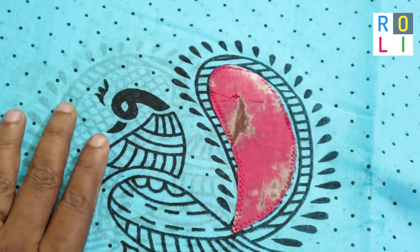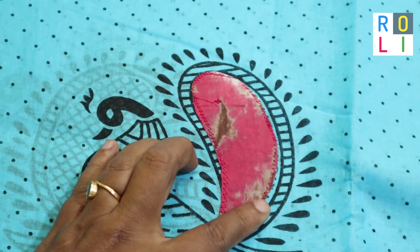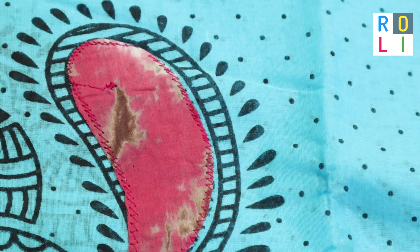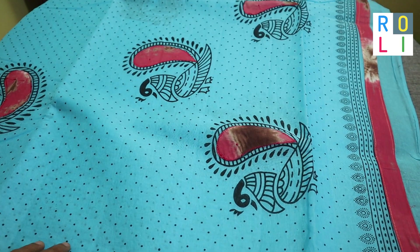This is our video. This is a block printed, and this is a full sari screen print. This is also block printed.